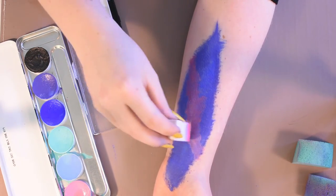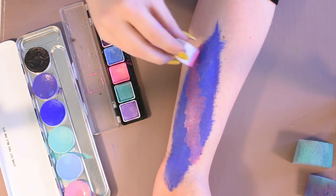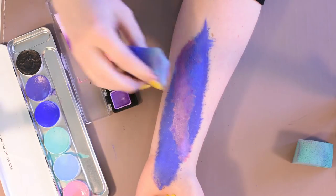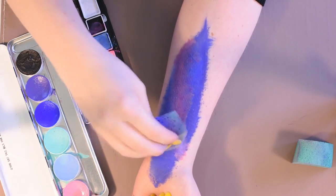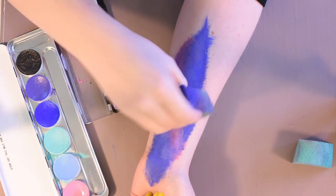Start adding other colors to create a nebula. Try to make the shape sort of random. Use a brush to add more concentrated colors and a tapping motion. Using the edge of a clean sponge is a good way to blend colors together — just add a bit of water and tap the areas you want to blend until you're happy with it.